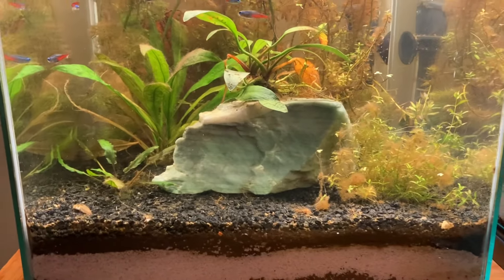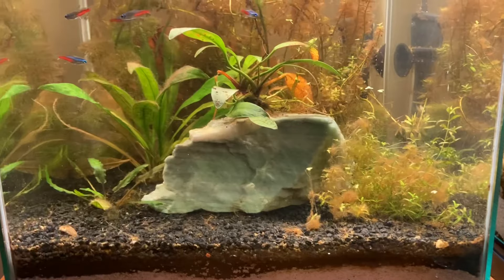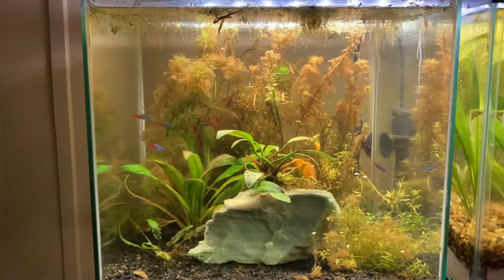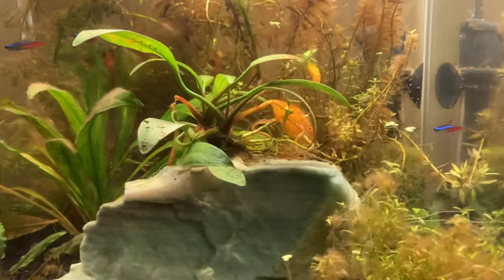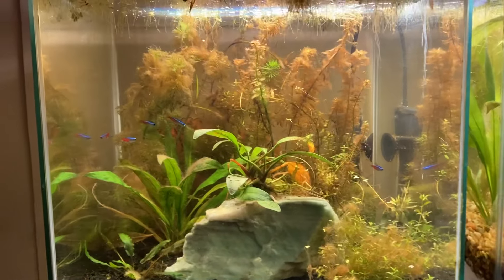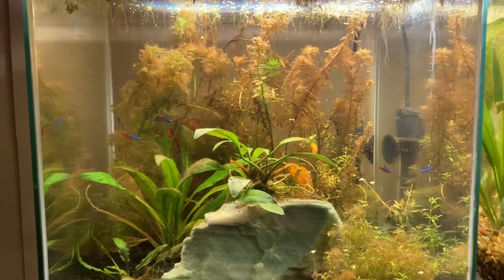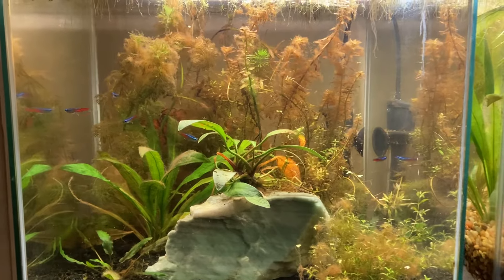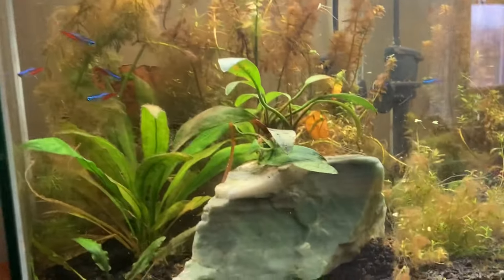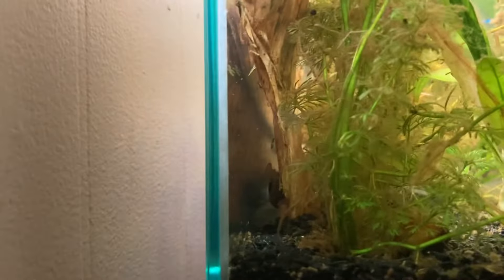I do ecosystem tanks, so typically if I get algae, I just add more plants. I don't try to pull it all out. But this tank is kind of a mess and I don't know where Finley is — he's obviously hiding somewhere in there. I also have one blue shrimp in here that is supposed to be giving birth here pretty soon, if she hasn't already. I don't know where she's at either. I guess this tank is planted heavily enough that I can't even find the fish in it.